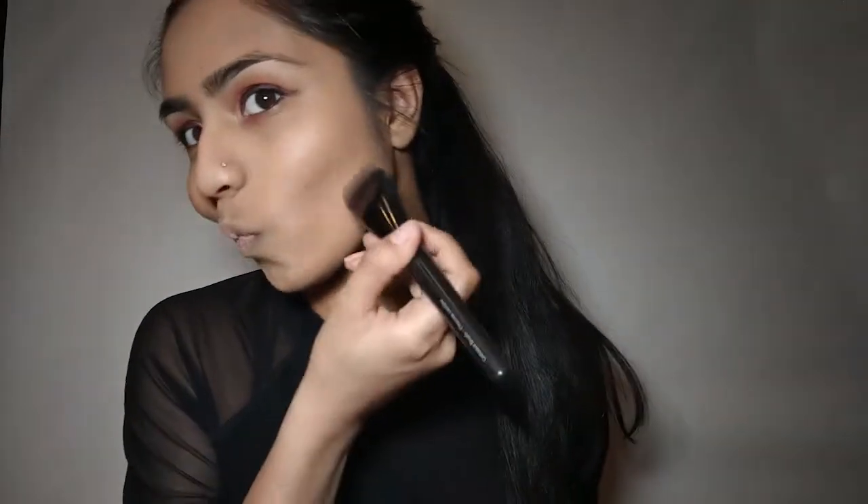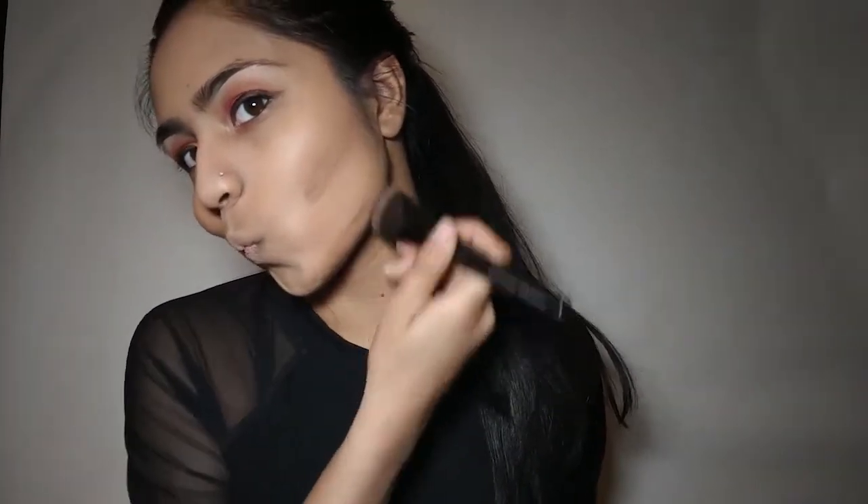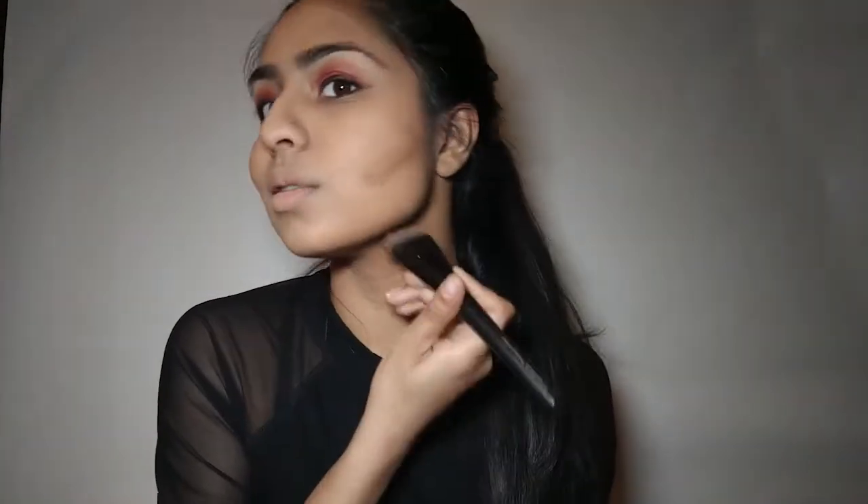Once our eyes are complete, we're gonna go in with our cream contour kit from Anastasia Beverly Hills in the shade medium and we are just gonna contour all our face up. I love cream contouring as I have dry skin and powder contour makes me look chalky — cream contour just makes a nice blend and a subtle contour that I really admire. I'll take my Real Techniques sponge and just blend it all together.